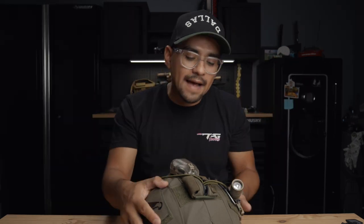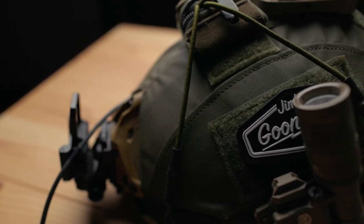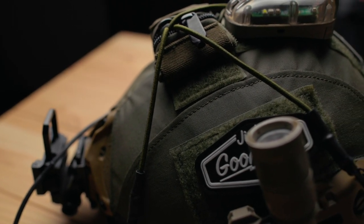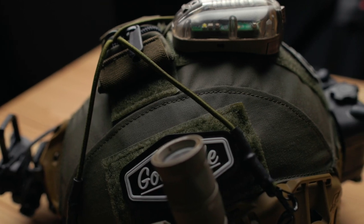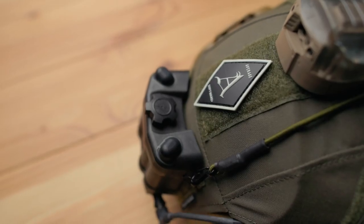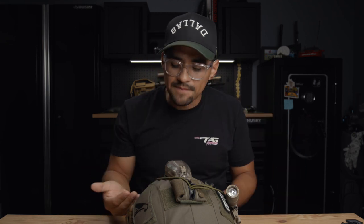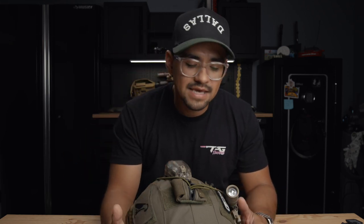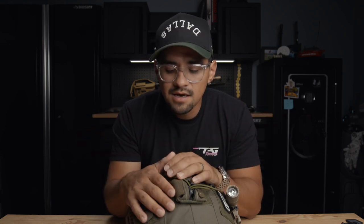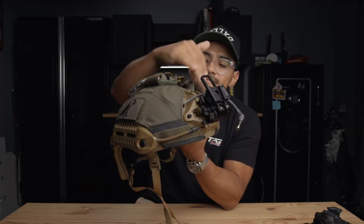I have the helmet wrapped with the Spiritus wrap — they make wraps for this helmet and a couple others. The reason I have it on there: one, the color matches my kit. If you're issued a tan helmet but your department wears all black, you can just put one of these wraps on. You can also spray paint it. I like the wrap because it hides the cables and gives me more mounting points. Wrapping cables underneath reduces the snag hazard going through woods or tight spaces — cables sticking out tend to grab things and rip them out.